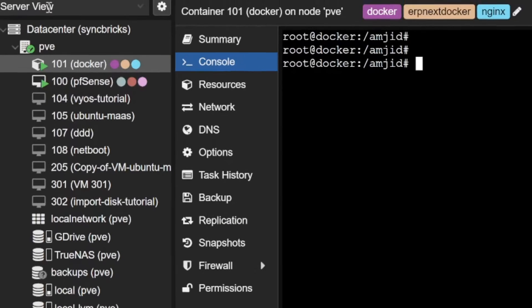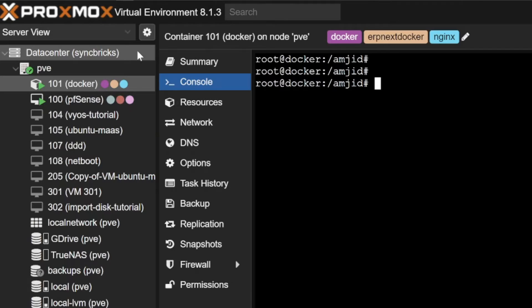Here is the Docker which is already available on my Proxmox. If you want to know how to install Proxmox or set up Docker on Proxmox, I have provided the link in the description. A step-by-step guide is also available where you can learn how to get started with Docker.